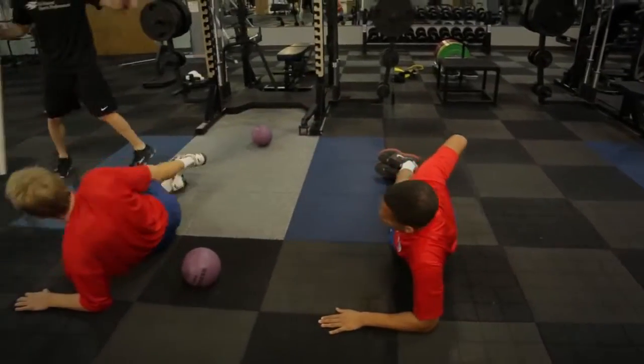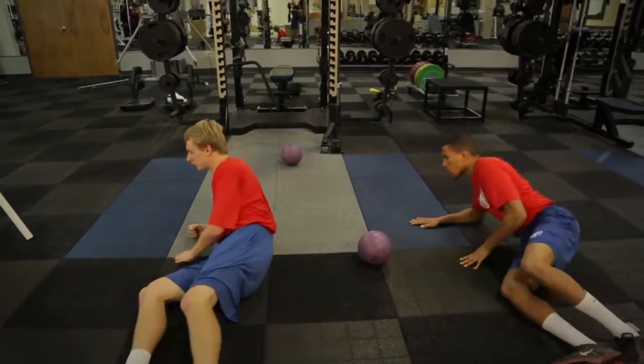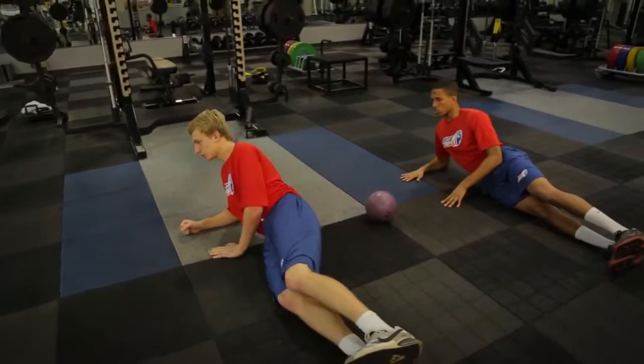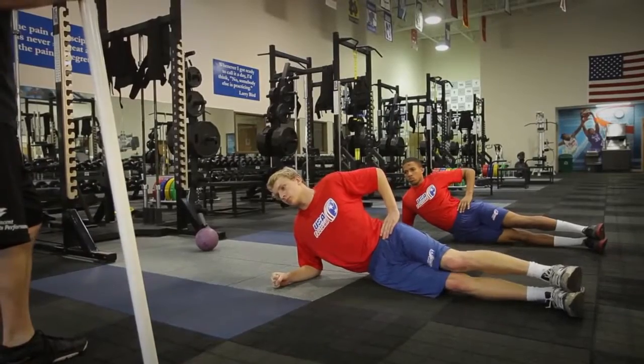Go ahead and relax. Flip around — feet that way, head this way. And we'll get the other side just to balance us out for our foundation. Ready? Brace, breathe, and plank.